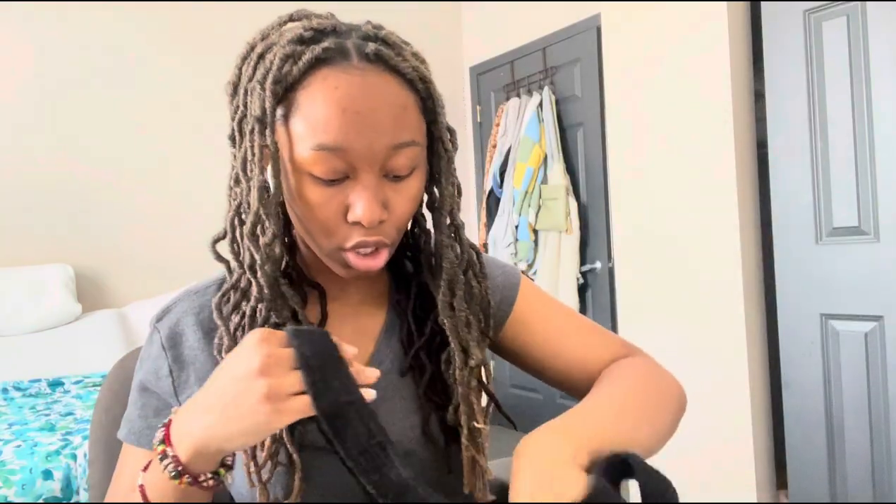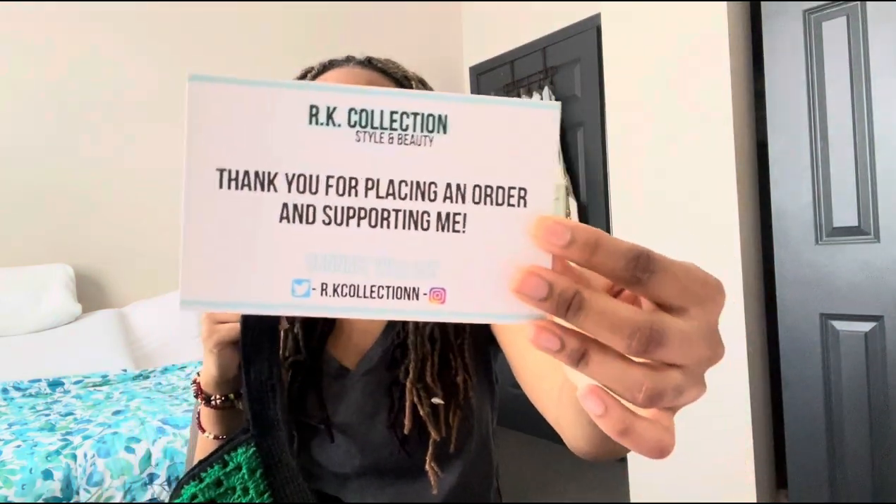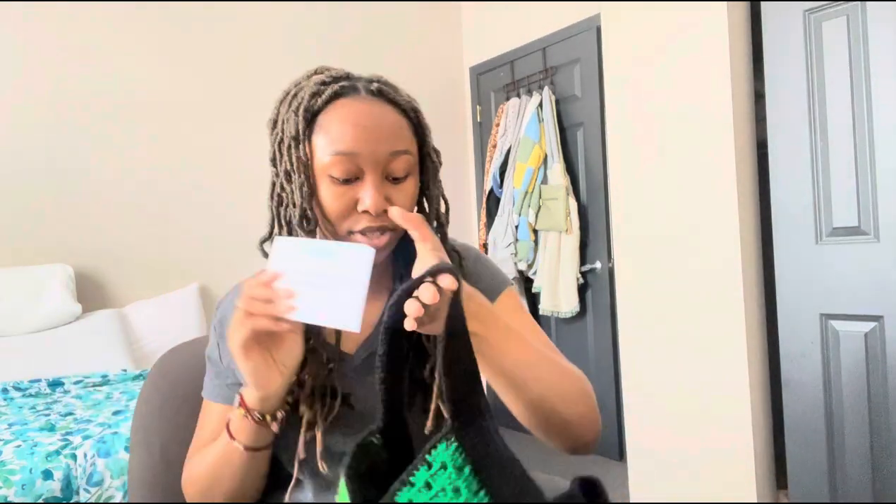I'm going to show you guys what I put inside the bags. For each granny square bag or any bag you order on my site, it comes with a matching scrunchie — this is the matching scrunchie for the green bag. I also put a thank you note inside, and on the back it has a secret discount code that only customers get.